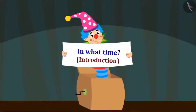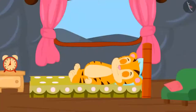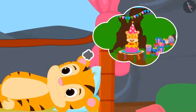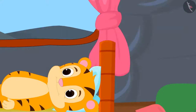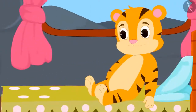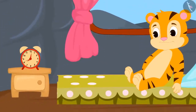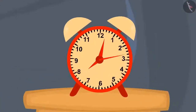In this video, we will learn about time measurement units. Tomorrow is Sher Khan's birthday and he is very excited. Just as he woke up, he immediately saw the time on the clock next to him. Sher Khan started wondering why there are three hands in the clock.